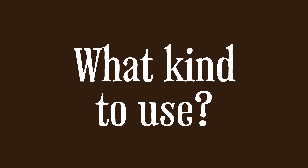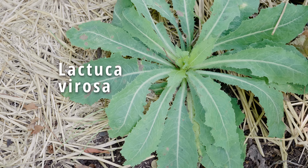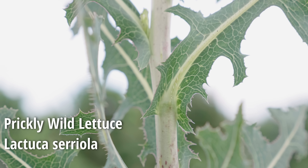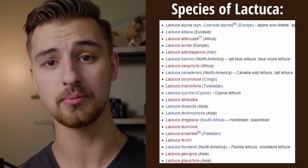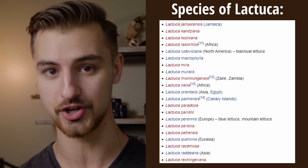There are over 50 species in the wild lettuce genus. Lactuca virosa, the European variety, is the most well-known, but it is far from the only species with the herbal action that we are after. I've personally used both prickly wild lettuce, Lactuca scariola, and Canadian wild lettuce, Lactuca canadensis, and they work just fine. It would not surprise me that most species in this genus can be used nearly interchangeably.